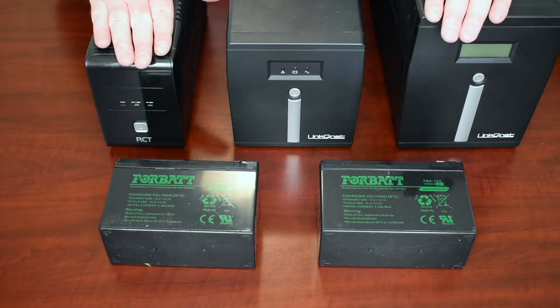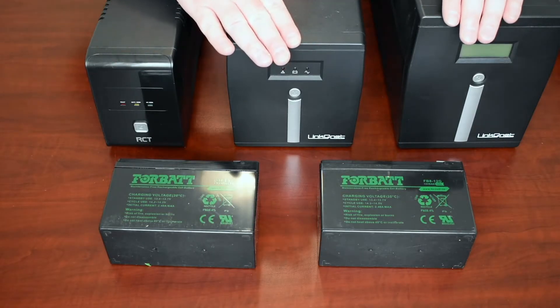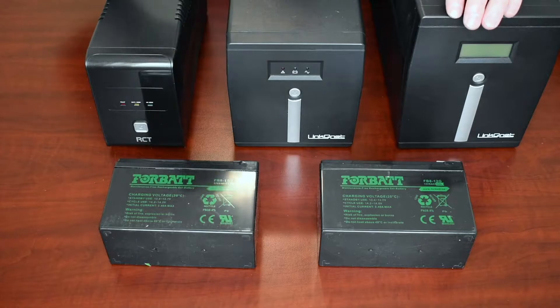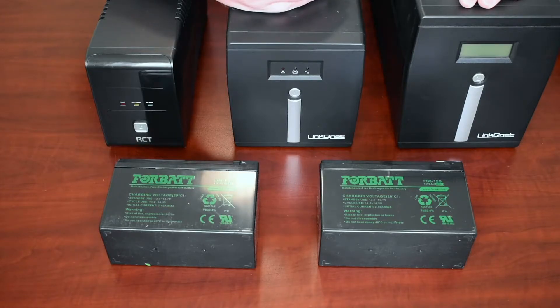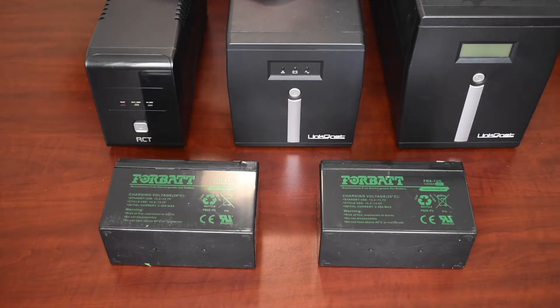We're going to swap out these three batteries — or actually five batteries, because the 1000 VA and the 2000 VA will take two batteries each. I'm also going to switch the batteries from lead acid to gel. The advantages I'd like to test: gel batteries have a better deep cycle charging, and there's no terminal corrosion. I swapped out a UPS battery the other day and there was terrible corrosion on the negative terminal — I actually had to clean the wires before installing the new battery.